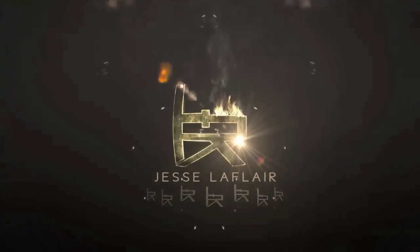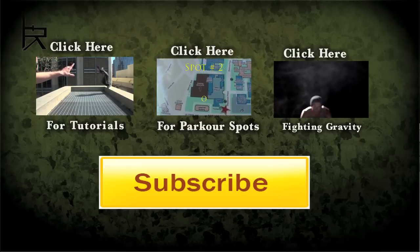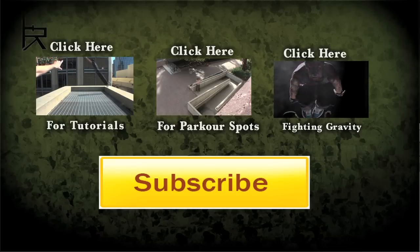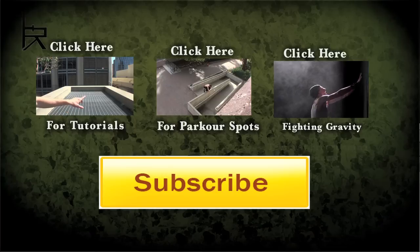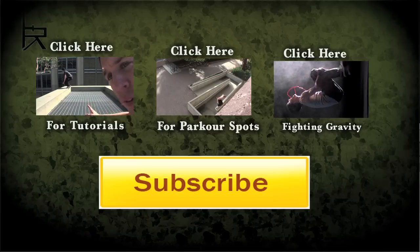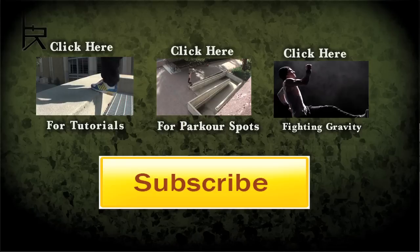Tons more on the way. Thanks for watching. If you want to check out the rest of the tutorials, feel free to click that box. And if you haven't seen those parkour spots videos, those are certainly worth checking out. I also just put up my new parkour reel called Fighting Gravity — I think it's sick and I think you will too. Thanks for watching, please subscribe.